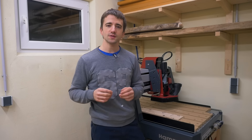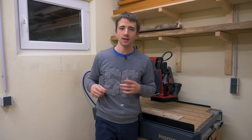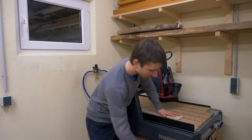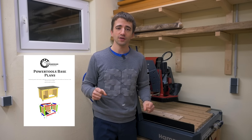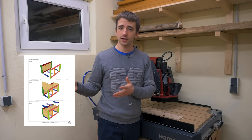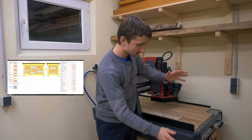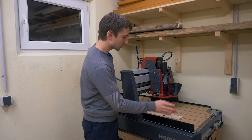Now I have to tell you about this video's sponsor — which is me, and that's a good thing. Usually sponsors want 60 to 90 seconds of video; I only need 20. I have plans available for this base so you can build it yourself. It comes with written instructions, pictures, drawings, a 3D model, an ad-free version of this video, and a configurator that lets you adjust all the dimensions so you can make it exactly fit your needs — whether it's another machine or just a workbench. A link is in the description.